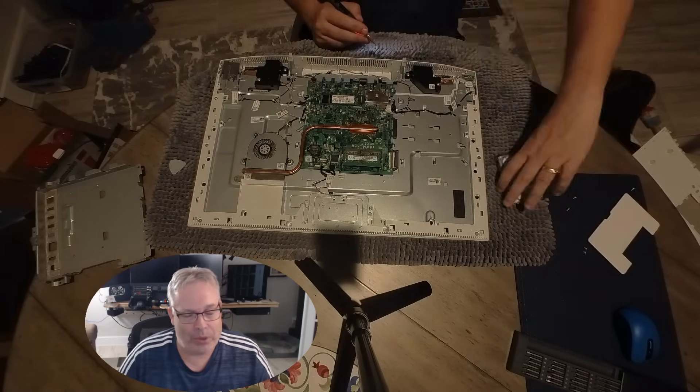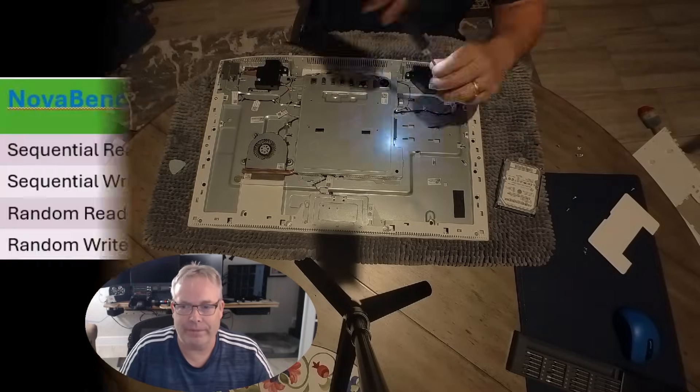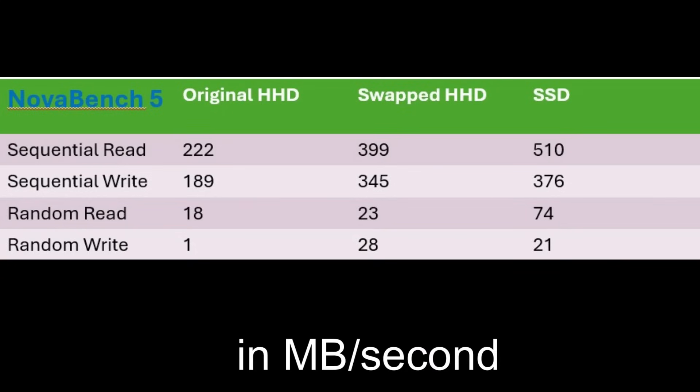I put that SSD in — and later added a heat sink — and here are the results. Overall, I couldn't be more happy: the SSD is outperforming the other two drives pretty handily in most cases. I might be upgrading the RAM next to see what that does. Thanks for watching, bye.